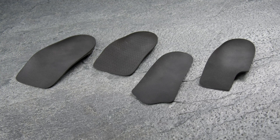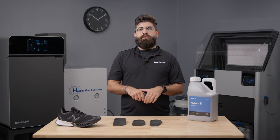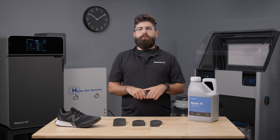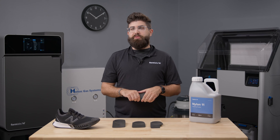Thanks for joining me in using the Fuse 1 Plus 30W to produce cutting-edge, personalized, rigid insole shells. If you want to learn more, our dedicated healthcare specialists know exactly how to support you and your needs. Submit your questions or inquiries into the link below and we'll be in touch shortly. We're looking forward to helping you hit the ground running with 3D printing.